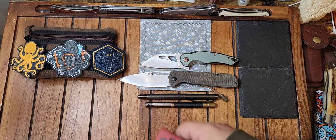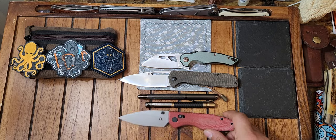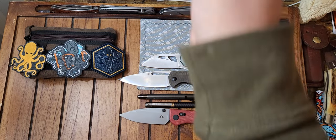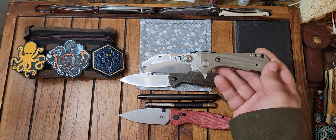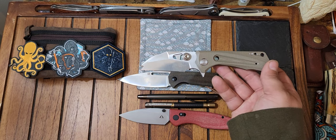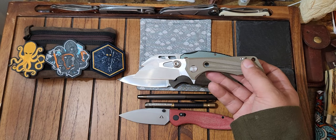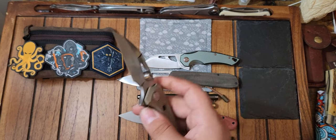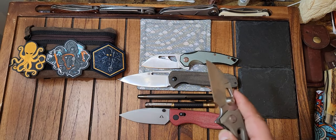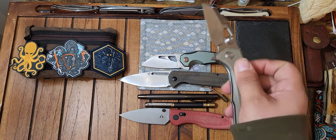Look out for the review on this guy. I'm gonna do a review on the Tucson — I think it's the TS138 or the TS21 something. I could be wrong on that.